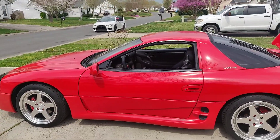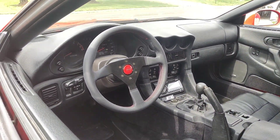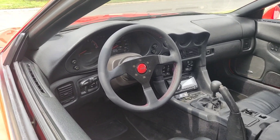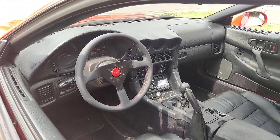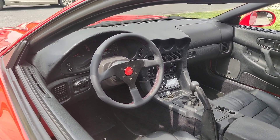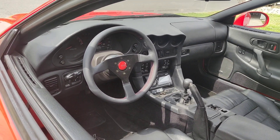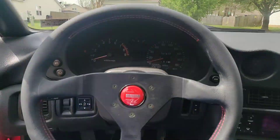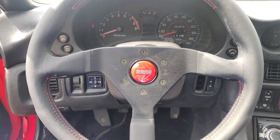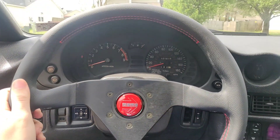Going to the interior, I did a few things. First — Momo Monte Carlo leather steering wheel with red stitching. I went with this wheel because it looks kind of OEM, not too aftermarket-looking like some other wheels. It's just classy and nice. The stock wheel was a little worn out and really bulky, so it just didn't feel right. This wheel complements it — it feels really nice and doesn't look crazy.